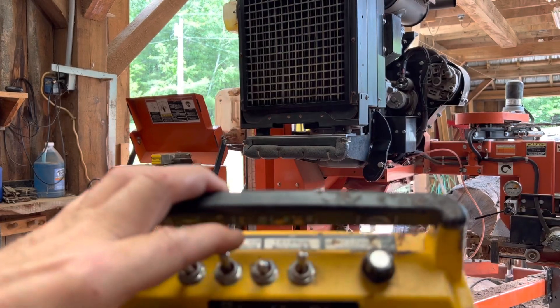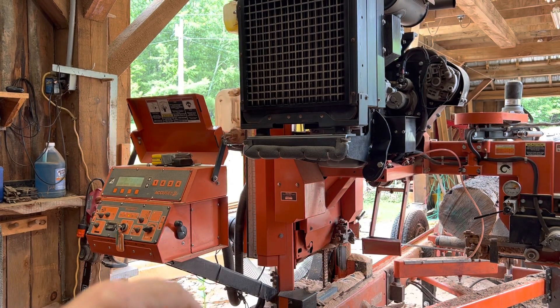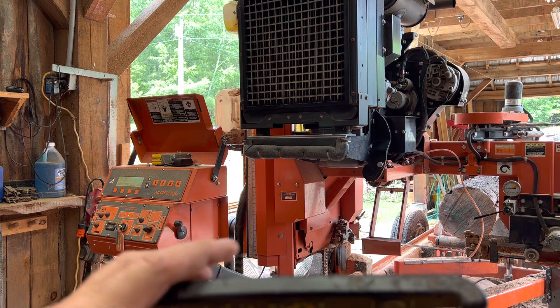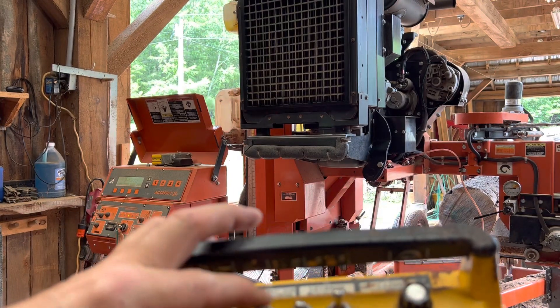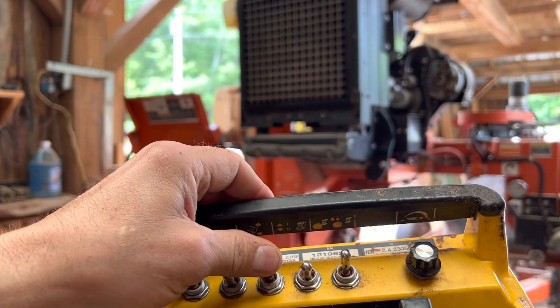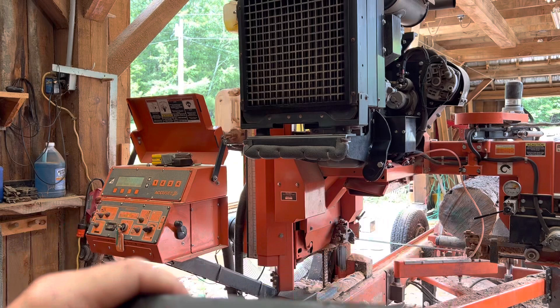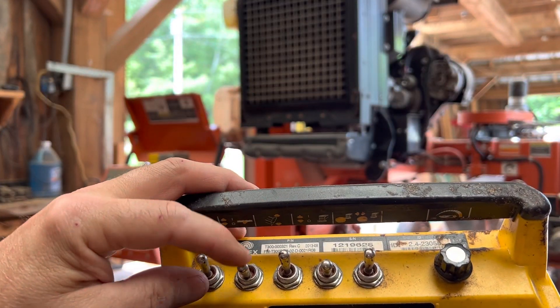Another nice feature — once you get through the log, this button right here is my log drag back. I get to the end of the log, I use this button and I drop it down and I can drag the log back. When I want to bring it up out of the way, it comes up out of the way. This engages your clutch on and off when you want to get into your cut.